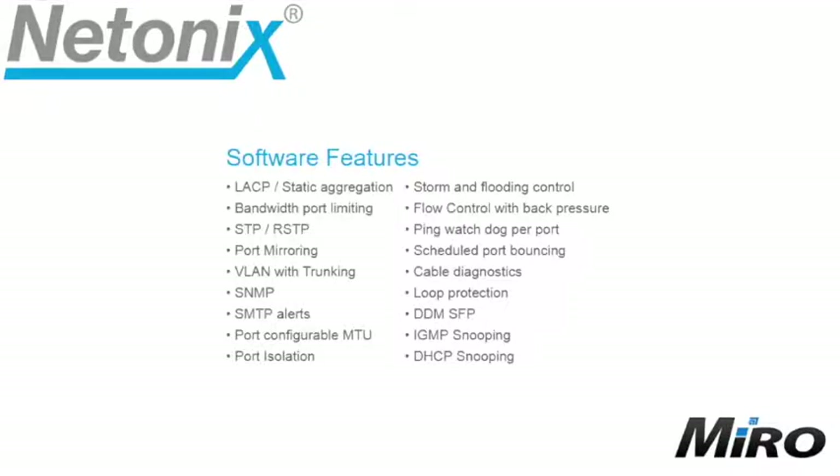Now let's look at some of the software features of the Netonix DC switches, all accessible via the easy to use interface. Highlights include bandwidth limiting per port, STP or RSTP (spanning tree protocol or rapid spanning tree protocol), port mirroring, VLAN with trunking, port isolation, ping watchdog per port, cable diagnostics, IGMP snooping, and DHCP snooping.